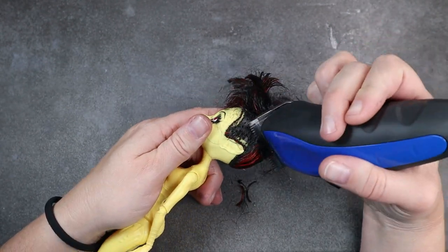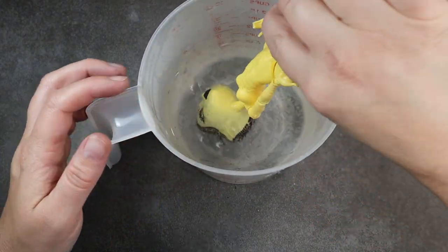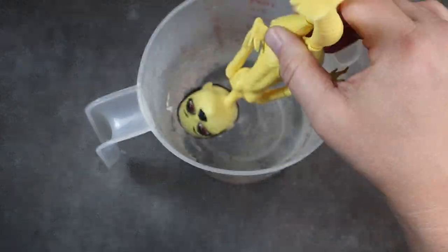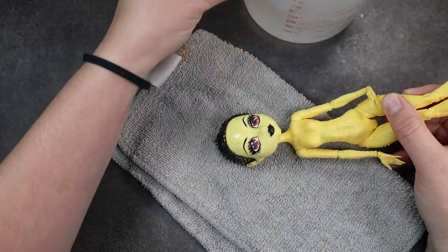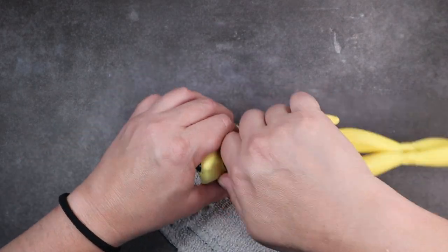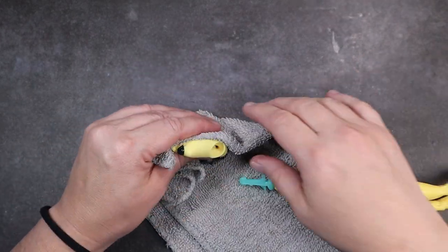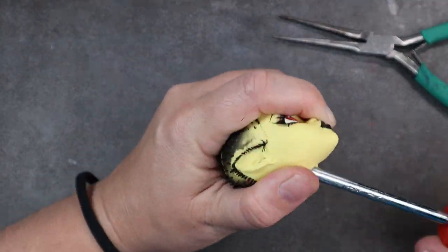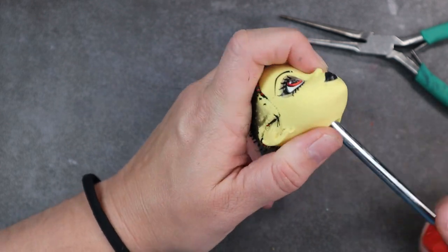I go ahead and buzz her hair down like normal and then I pop her into a cup of hot water to sit for a few minutes. This just gets the vinyl nice and soft and allows me to pull off the head easily. I'm using a cloth to help protect my hands so the hot water doesn't burn me, and when I'm pulling the head off, I'm pulling it straight and not at an angle. Any of the times I've actually chipped the neck or broken out the neck peg has been when I have angled the doll, so I try to avoid doing that.